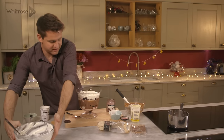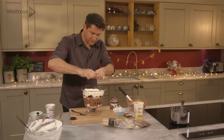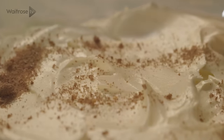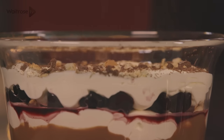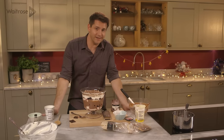And then finally, just to decorate, take one of the sponge fingers and just crumble over the top. And then a little bit more chocolate — just finely grate that over the top. And there we go. If ever there was a great twist on a classic, I think this is it.